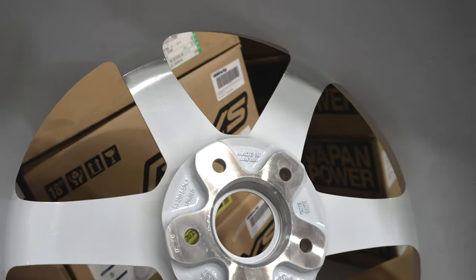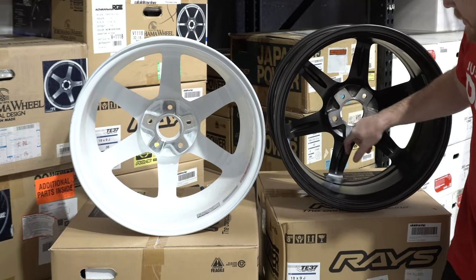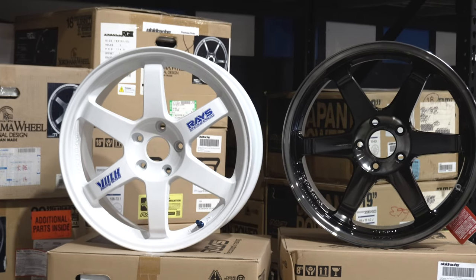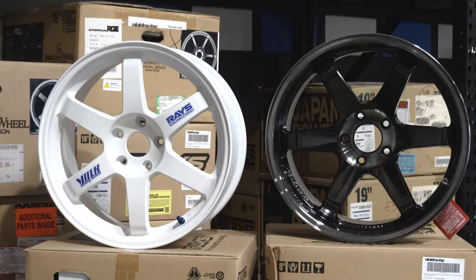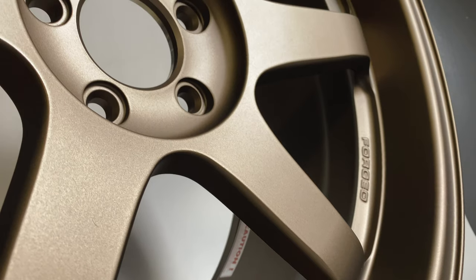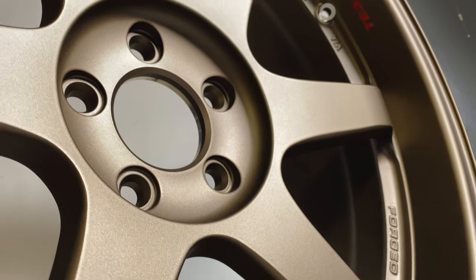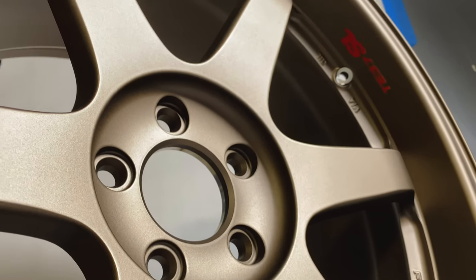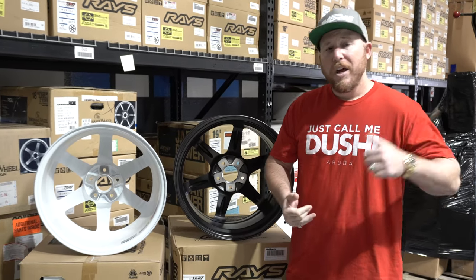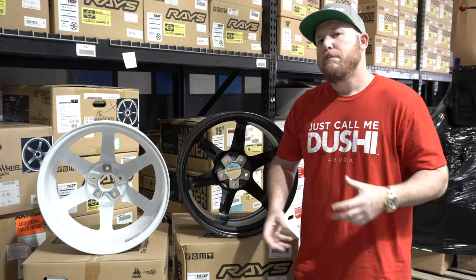No trimming of any excess material on the OG. You can also look at the back pad — there are slight differences in the machining on how that's done. So overall, visually there are some differences; functionally, both are a great wheel. Your luck of finding an OG TE37 is probably not as great, but the new TE37 SAGAs and TE37 SLs are extremely popular wheels that many people run on cars like BMWs, Nissan GTRs, the new Toyota Supra and many more.